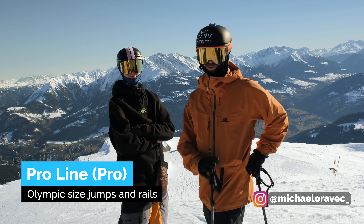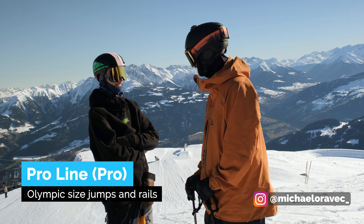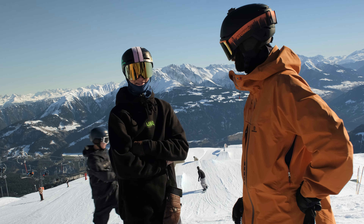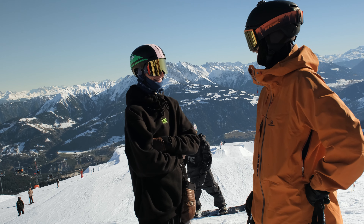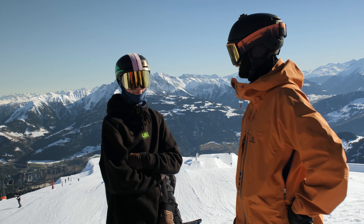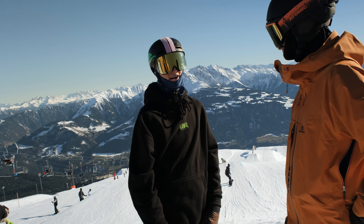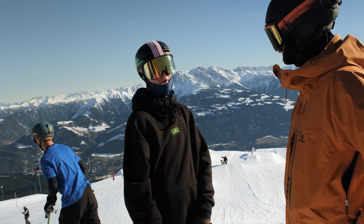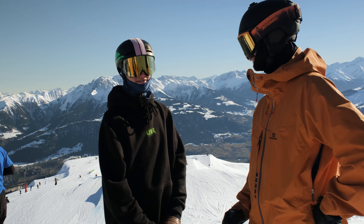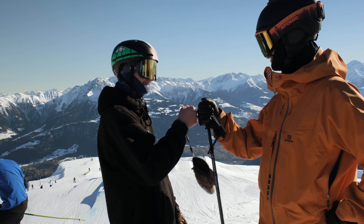I've got a bit of back pain so I don't want to hit the pro line yet, but we've got Mikhail here. Hi guys — Slovakia's best freestyle skier, yeah, I'm the only one maybe. How is the pro line today? It's perfect — good speed, smooth in-run, smooth landing, not big impact. You can go big, it's soft, so you can do whatever you want. Nice! What are you going to show us? Some backflip, frontflip — smooth line. Alright, we look forward to seeing it!